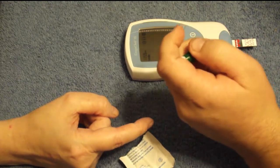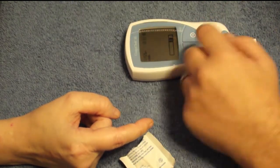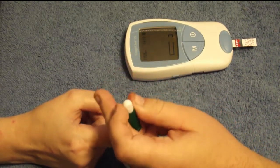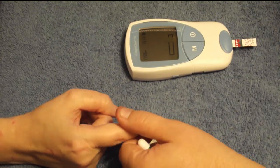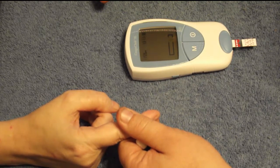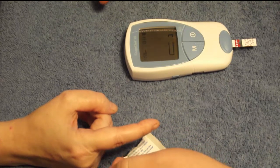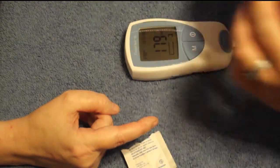It will ask you to make sure it's the right number of the bottle, which of course it is the same number. You tell it memory, and then the machine goes and starts into a warm-up process. You don't prick the finger or anything until you see it counting down. It does take a few moments, and it's counting down.